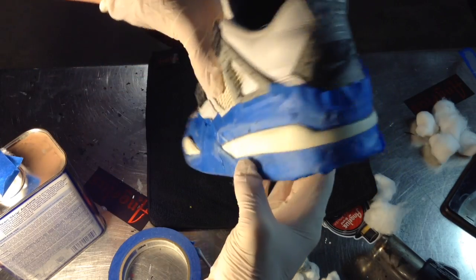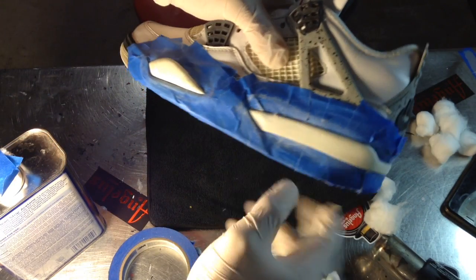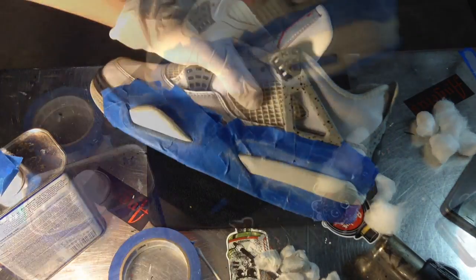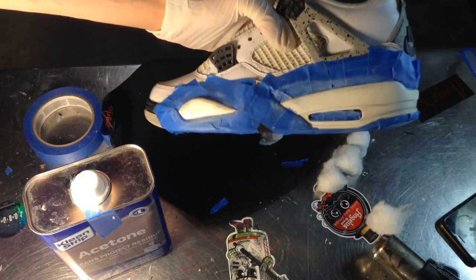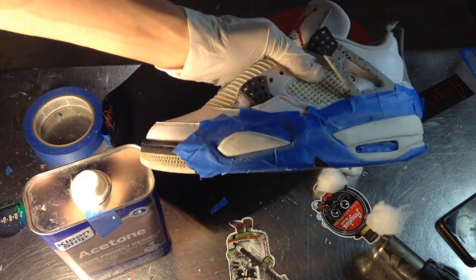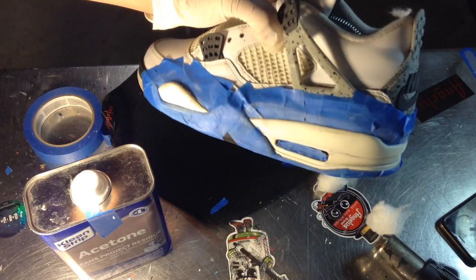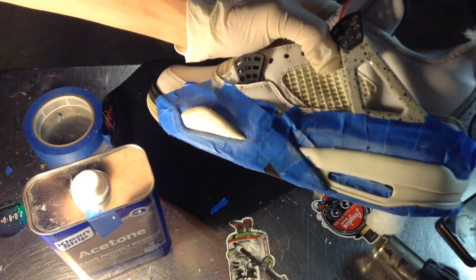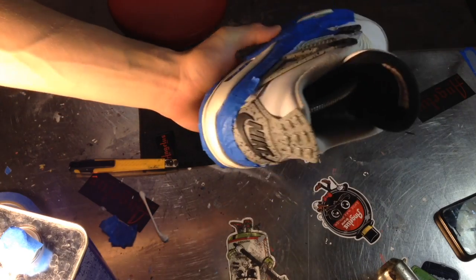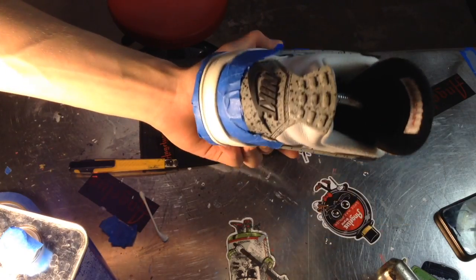Finished acetoning off the cement. It looks pretty good — there are a couple gray spots but it doesn't matter, I'll be painting right over. Now we're gonna strip the bottom paint and open up the white and strip that down too. I just finished the acetone for both layers. I'm actually going to strip all the tape and re-tape the parts, just because acetone does leak sometimes. Then we're gonna hop right into the white base coat and layer down the cement right after.